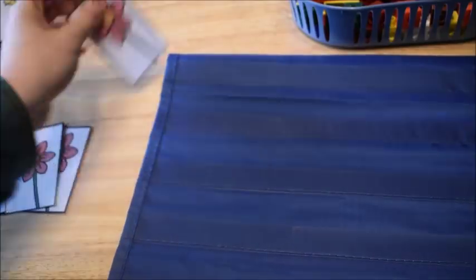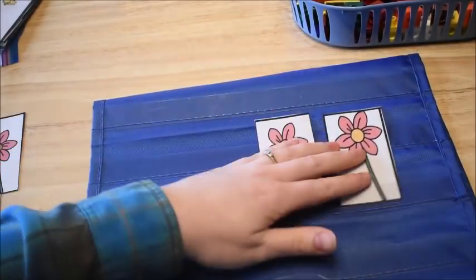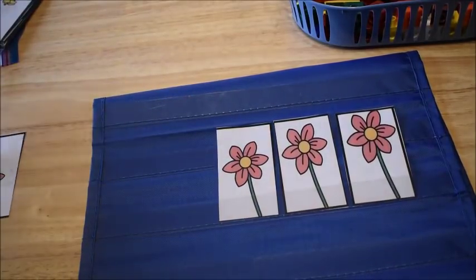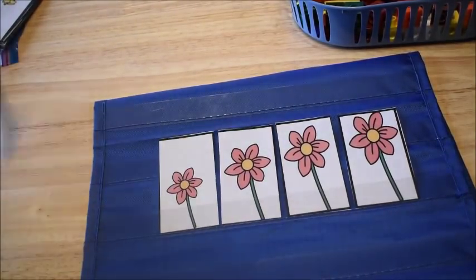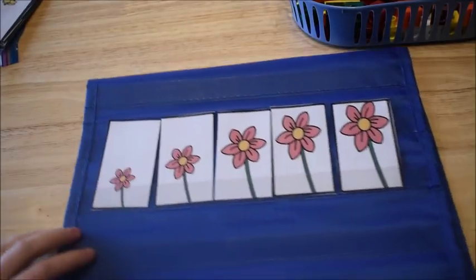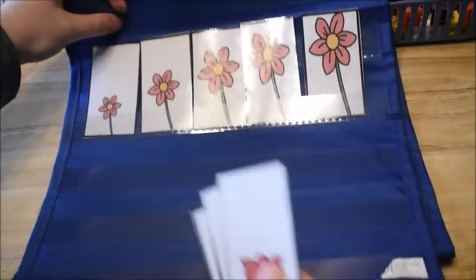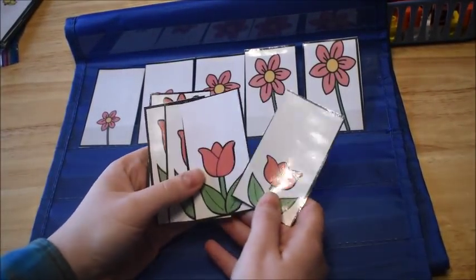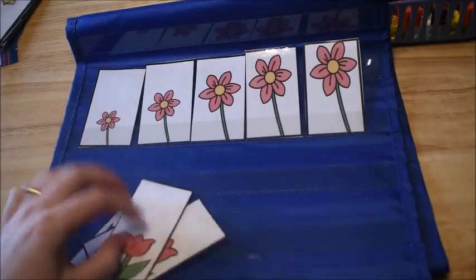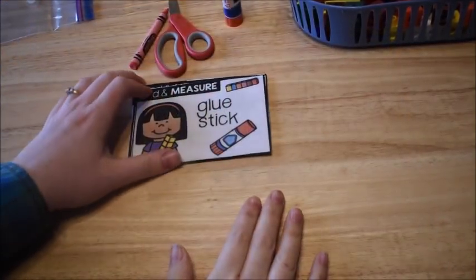You could also do this with a pocket chart — have the students stand up at the board and sort the flowers into the pocket chart from shortest to tallest. Here I have my set of flowers from shortest to tallest. You repeat the same thing with all the different sets of flowers.